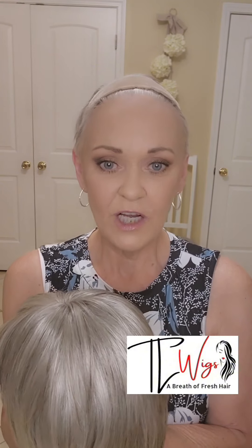If you're a returning viewer, hi everybody. Today I'm going to be showing this adorable piece that Tracy, the owner of TL Wigs, sent me to review. This is Miley, and it's by Envy, and this is in the color medium gray. I will leave a direct product link down in my description, and if you click on it, it'll take you straight over to the TL Wigs website where you can look at Miley and all the different colors that she comes in.